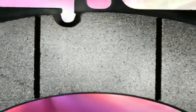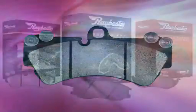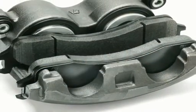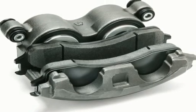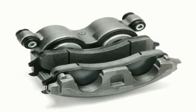Disc brake pads are made with a variety of different materials and formulations, such as organic materials, low metallic and semi-metallic particles, or ceramic-based fibers. Ray Besta's brand premium friction is designed to meet or exceed OE standards for long life and reduction of noise and dusting. It's critical for proper long-term braking performance that premium friction is mated against a premium quality rotor that meets or exceeds OE specifications. This is the best way to bring the vehicle back to like-new performance.